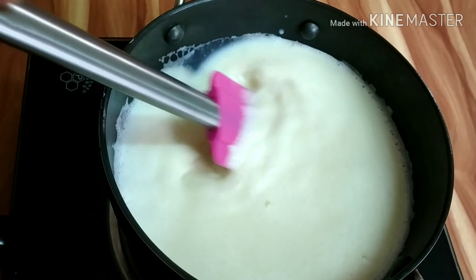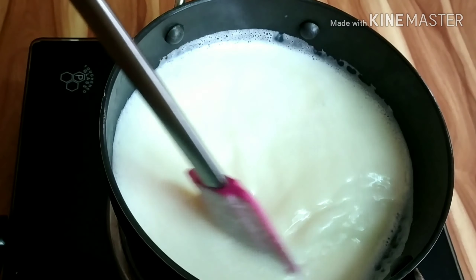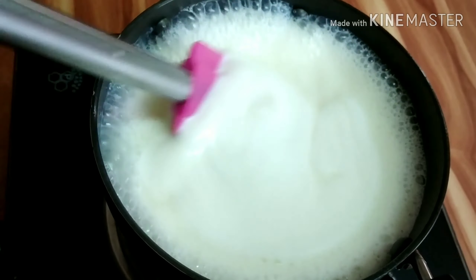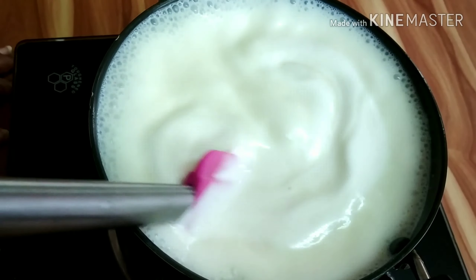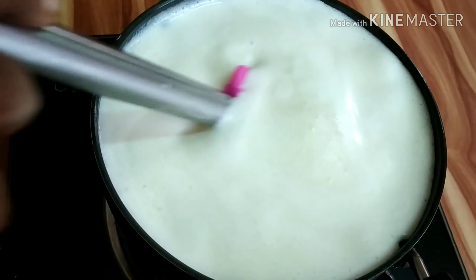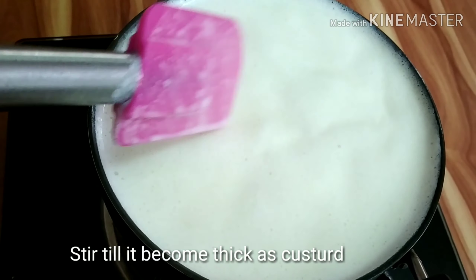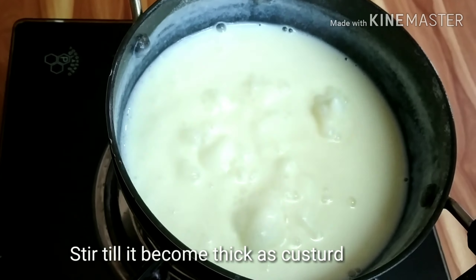If you are making the pudding, I'd like to open the pudding. The pudding will be as ripe as you can. When you add the pudding, we must click the pudding just using a pudding.